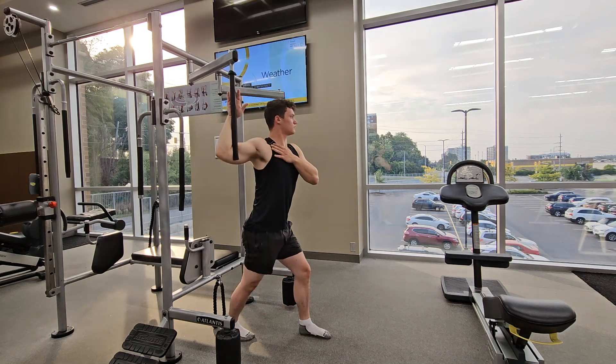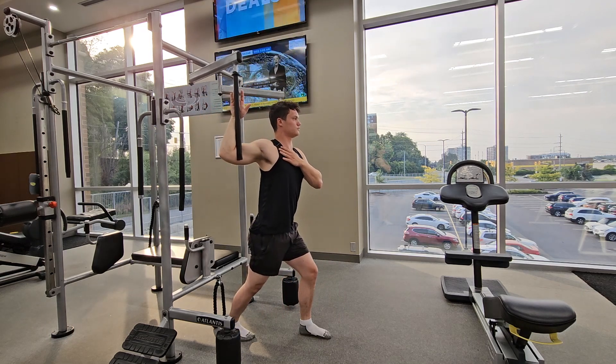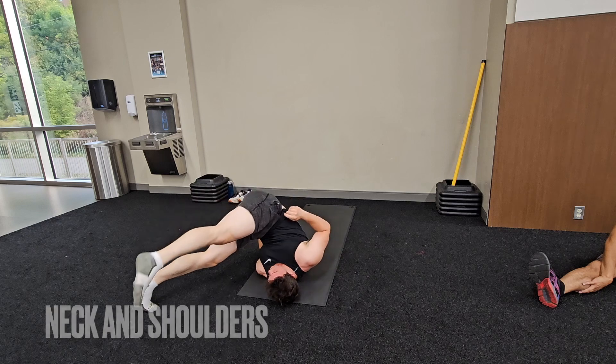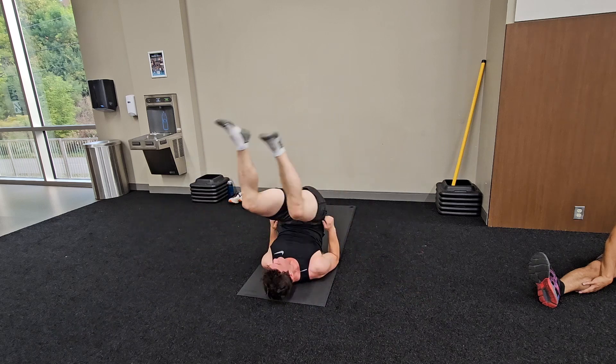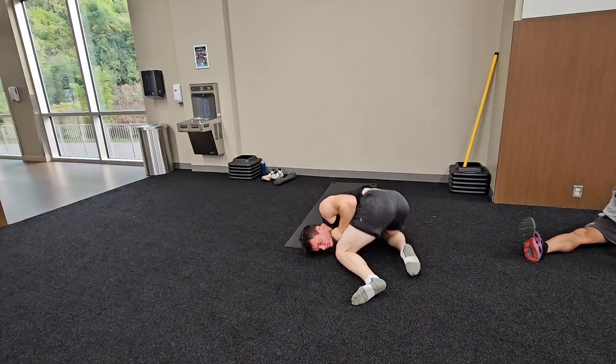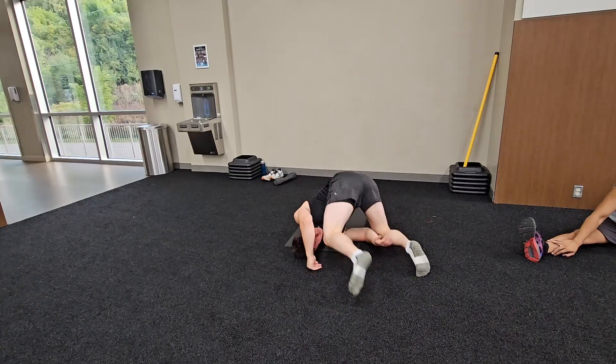Then we have the chest — really feeling it in the front there, trying to open my body up as much as I can, also really good for posture too. And finally the neck and shoulders. I feel if there's a martial arts stretch, a wrestling stretch, or a jiu-jitsu stretch, this one is it for sure — really trying to build up the flexibility there.